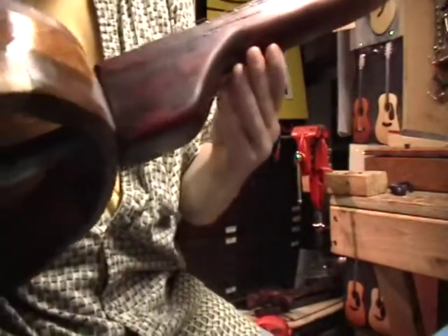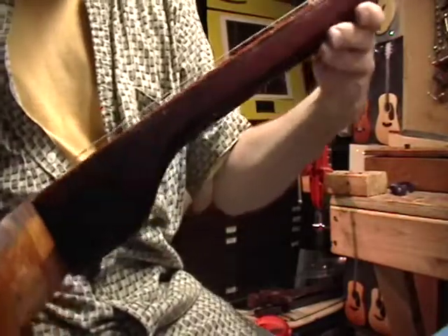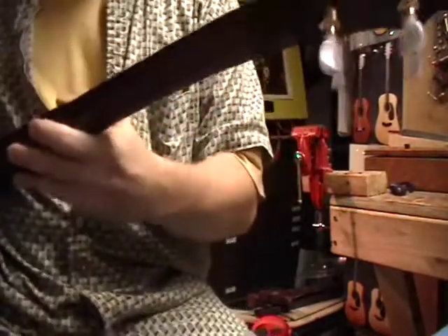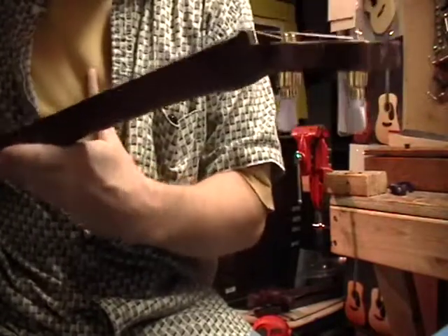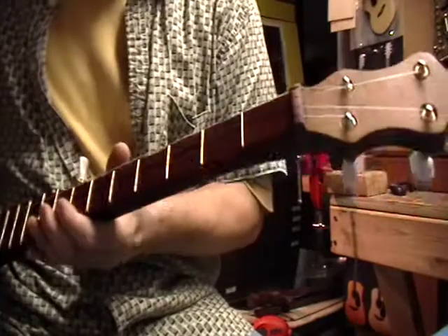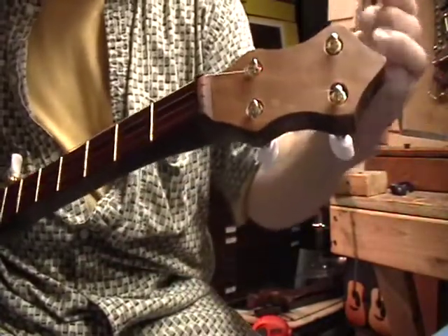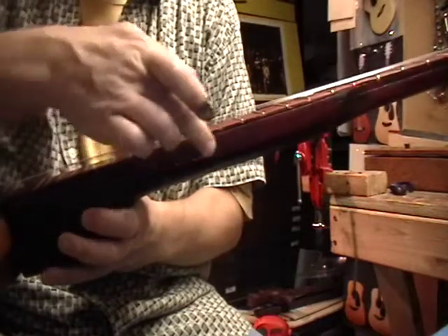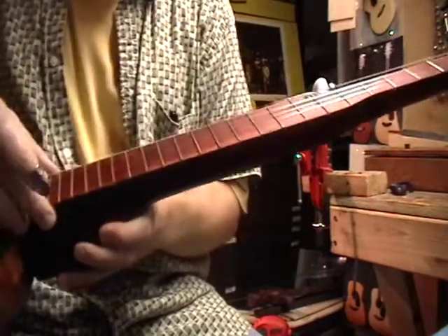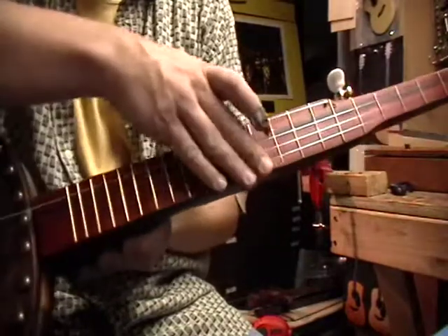The neck is a combination of woods — the bulk of the neck is poplar. I spliced in some hard rock maple up at the top because I wasn't sure I was going to use friction pegs or mechanical tuners. It has a plate of cherry, and the fingerboard itself has a layer of hard rock maple about a quarter of an inch, and then about an eighth of an inch of paddock for the actual fingerboard.